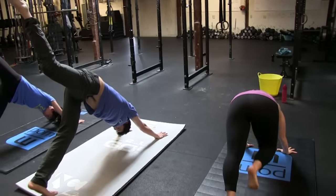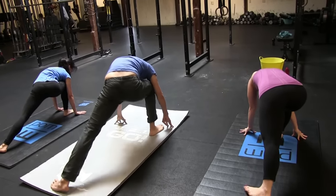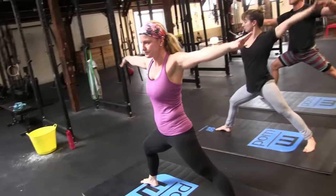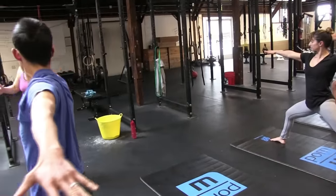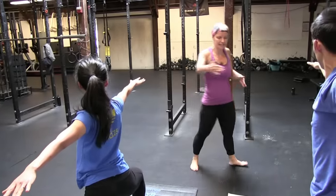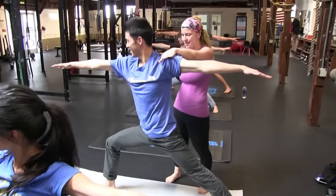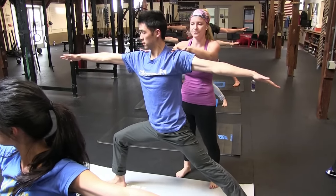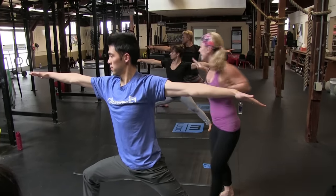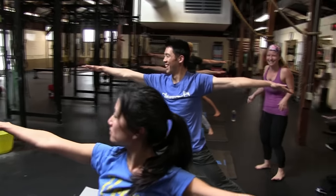Straighten your right leg and step your right foot forward between your hands. Pivot your left heel down so heel and heel are in alignment. Your back toes are spinning in about 45 degrees, then lead with your left arm to rise up into Warrior II. Think about Warrior II as though you're doing a box squat with your front knee — knee right over your ankle, back leg internally rotated. Press down into the big toe of your right foot and lift through your chest, getting a back bend through your upper back as you expand from fingertips to fingertips. Breathe here.